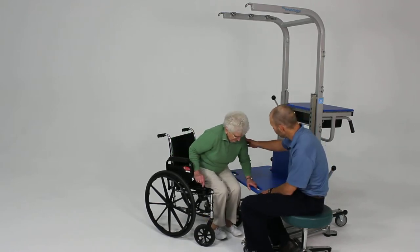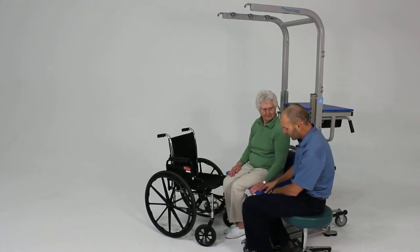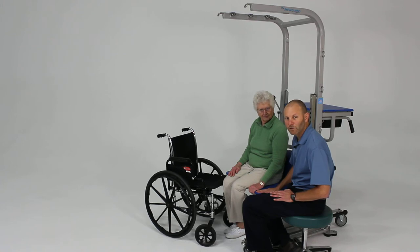I just want you to kind of scoot your hips over. They also have cutouts here in the table so that the patient can have a little something to hold on to if needed.